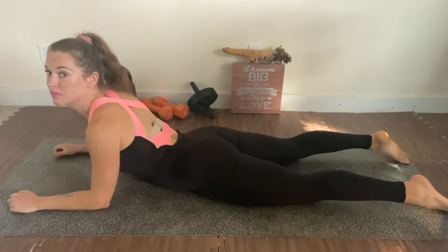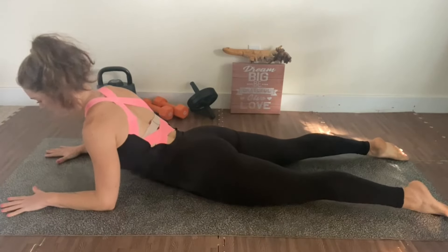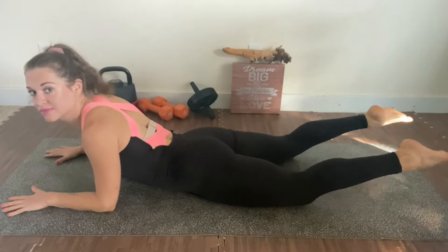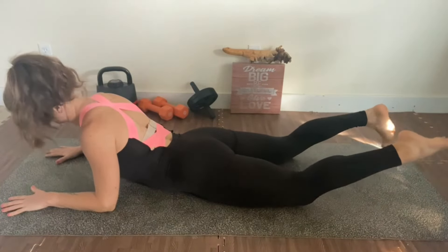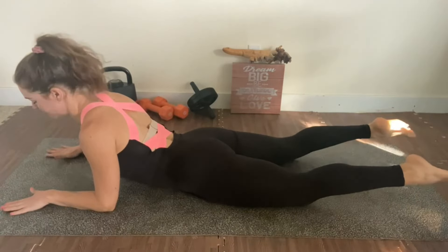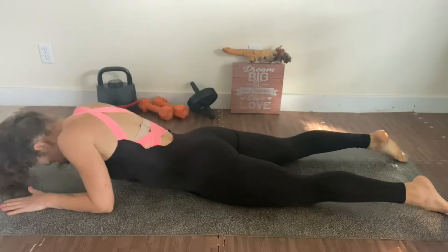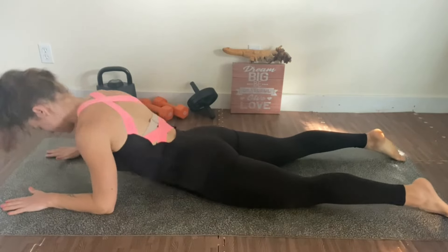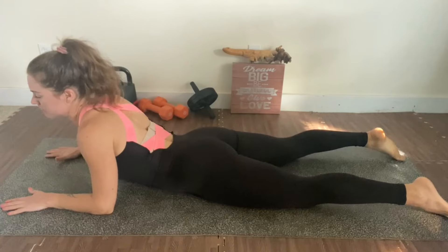I'm going to start in my baby yoga pose — I'm going to allow my stomach to lean in on my forearm. I like to wiggle my toes and move a little bit from side to side to get the shoulders going, just a little bit of movement to make sure the whole body wakes up.